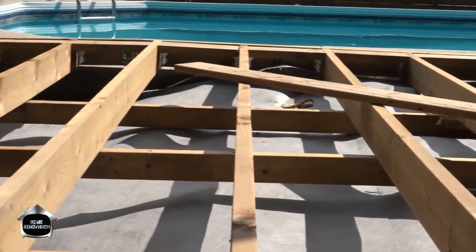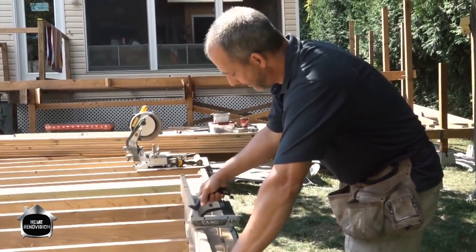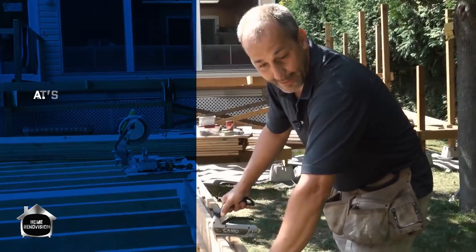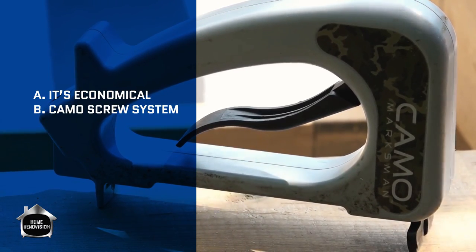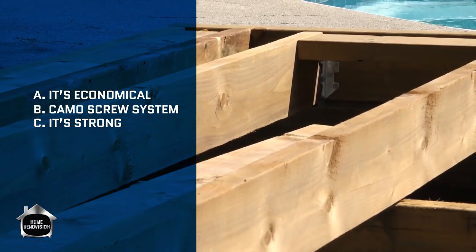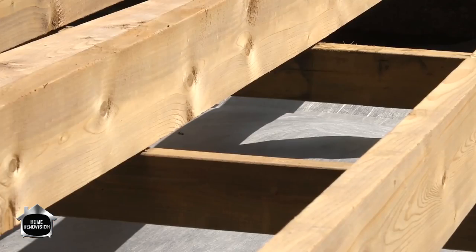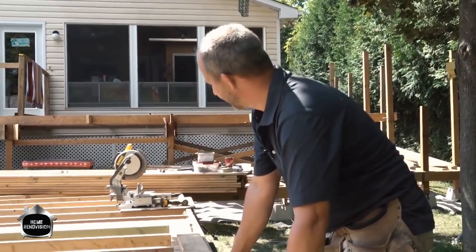We're going to put our five-quarter pressure treated lumber by six — this is the dimensional lumber we're going to use. You have the option to use two-by-six or two-by-eights if you choose. The reason we're going with this lumber is A, it's economical, and B, we're using our CAMO screw system, so we're coming in from the sides every 16 inches on center. We've added structural support underneath to keep the floor joists from moving and transfer some load, so it'll feel really stable.